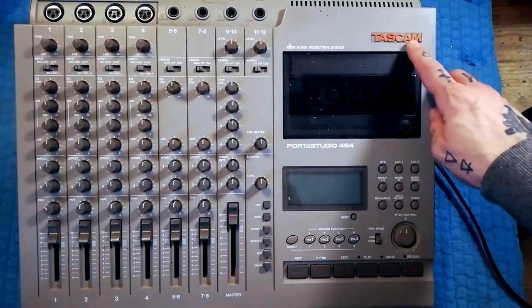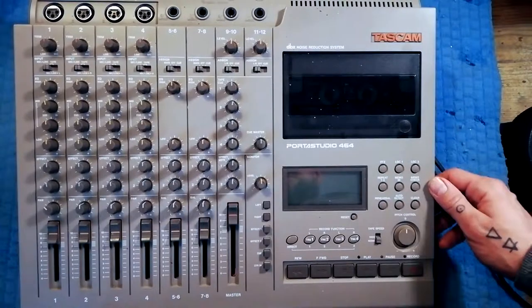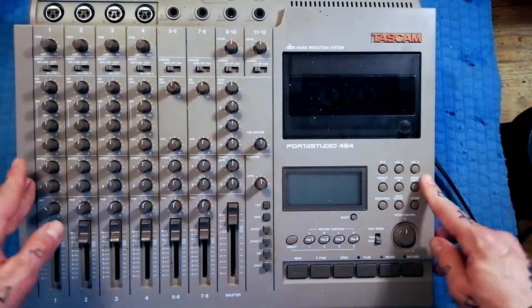Just got this in the mail today — Tascam 464 Porta Studio. Worked on this model a couple of times before, not this exact unit, but this model. Got some spares kicking about, so pretty confident I can get it working.